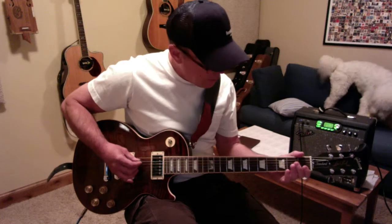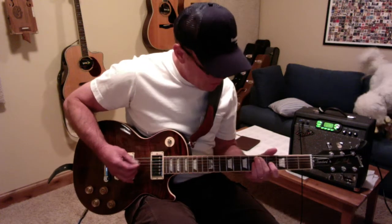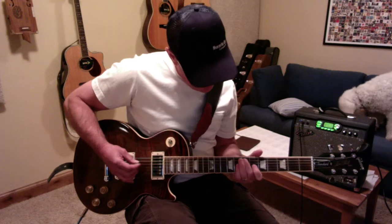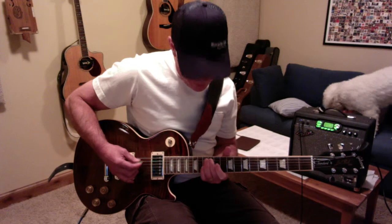You got A. A, B, C sharp, D, E, F sharp, G sharp, A.